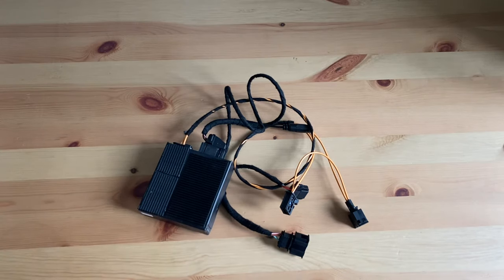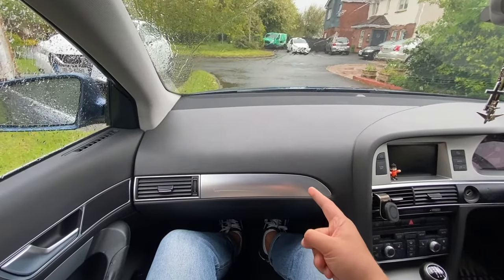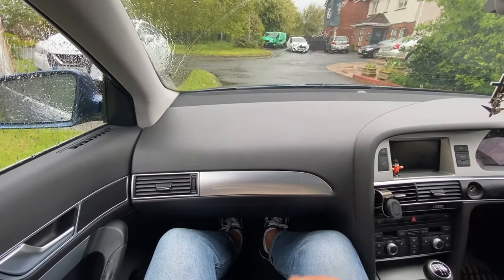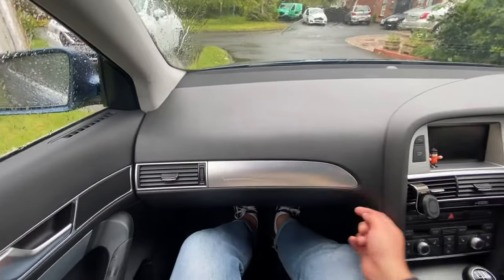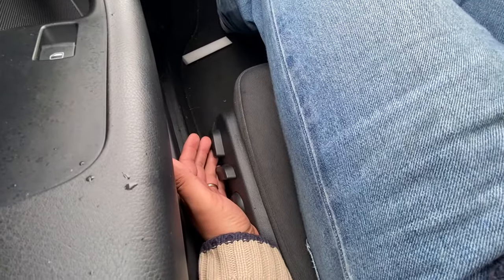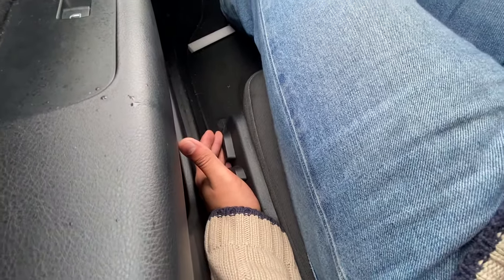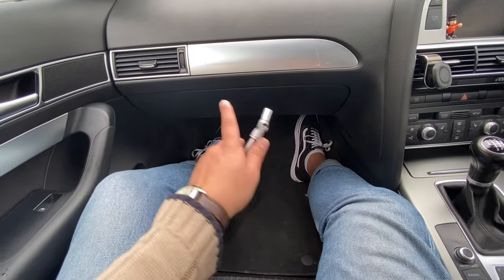The first thing you're going to want to do is remove the glove box. In order to do that, it's held in by five screws — two underneath the glove box and three on the right, middle, and left side. To make the job easier, slide the seat as far back as you can, get your 8mm socket, and remove those five bolts.